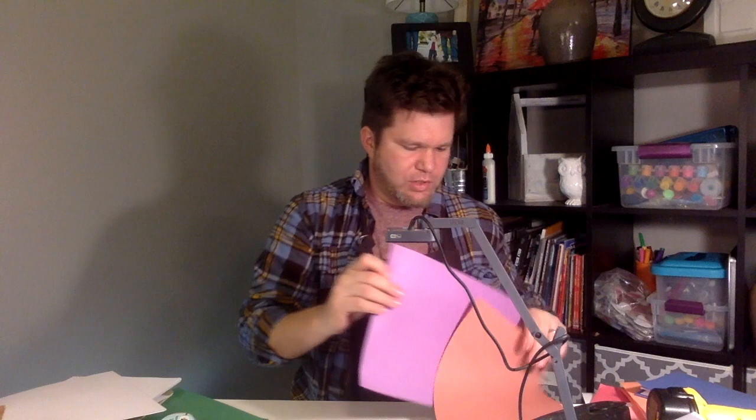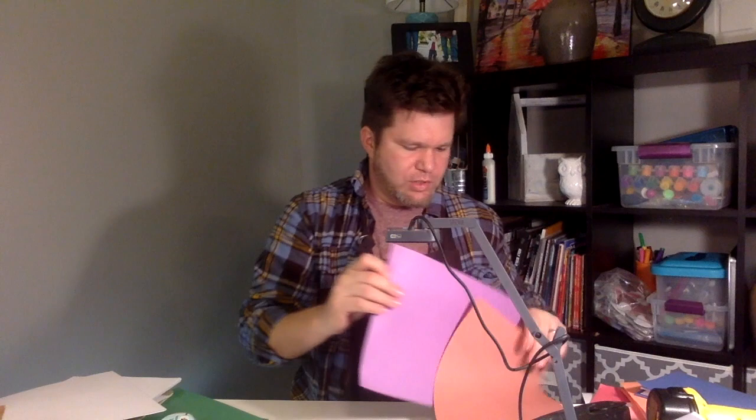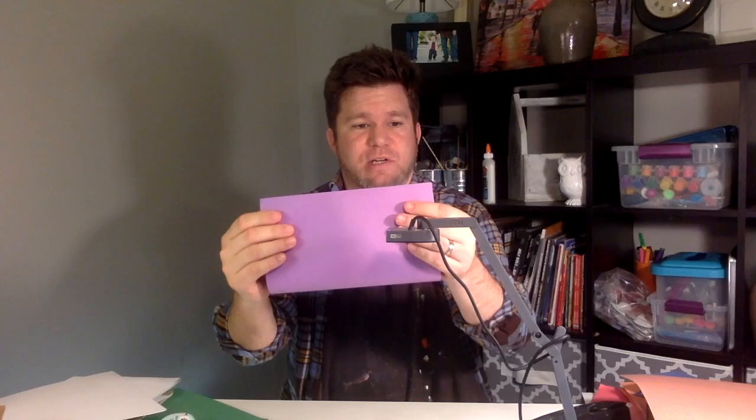Then you're going to take your piece of construction paper, whatever color you want to use, and you're also going to fold it in half hamburger style. Make sure the corners are lined up and smooth it out nice and neat. Then you're going to put your papers inside your cover like that.